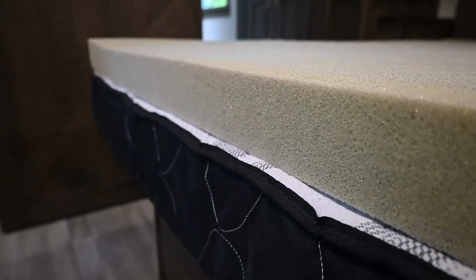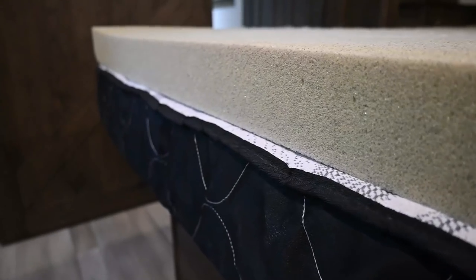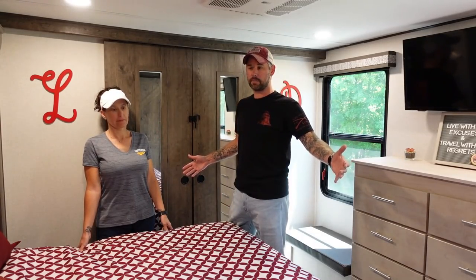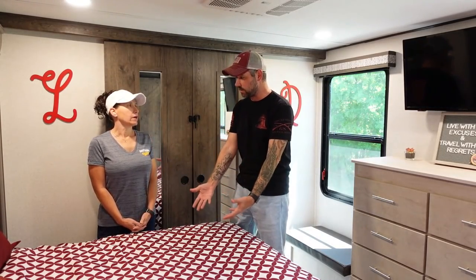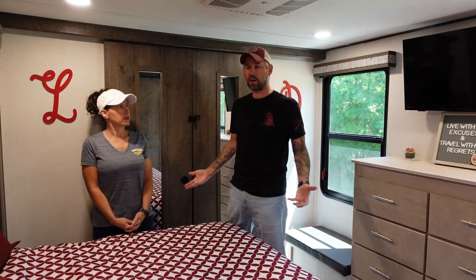We would have loved to keep the mattress we had in our Montana, but it was a residential king. The Alliance has built-ins on the side, so this has to be an RV king. It's so hard to find these things in mattress stores where you can go and lay on them, so it's hard to try them out.